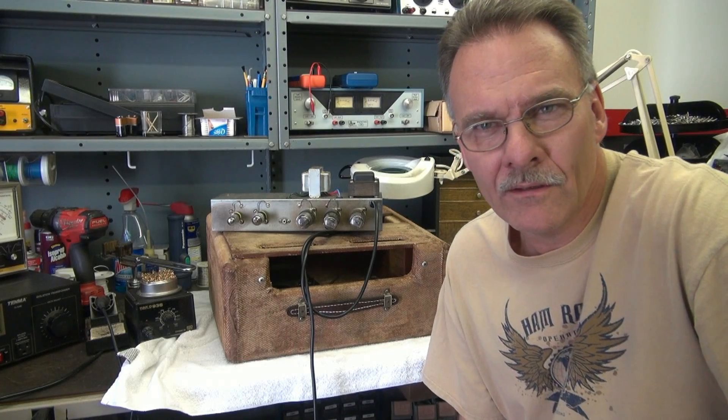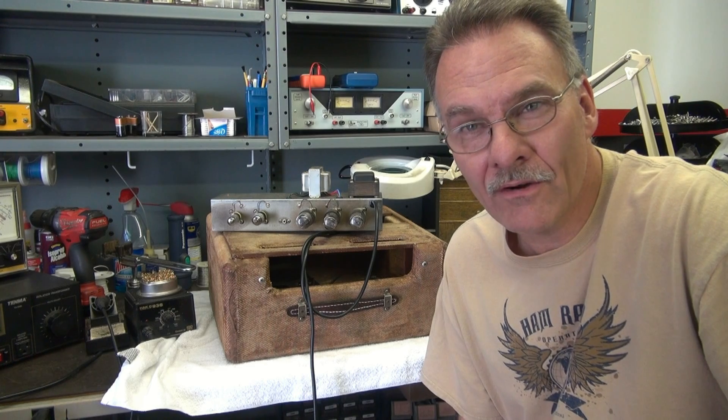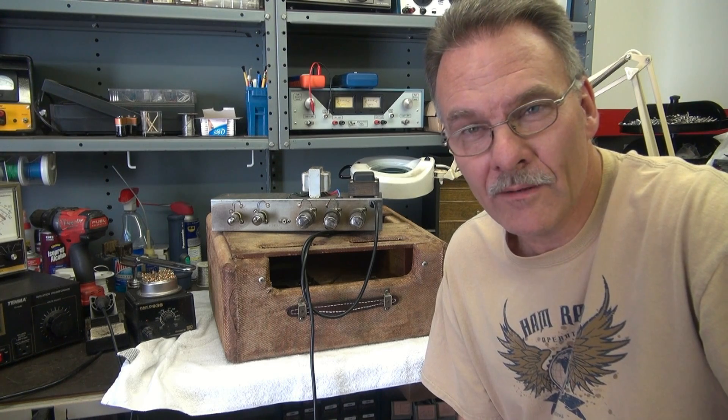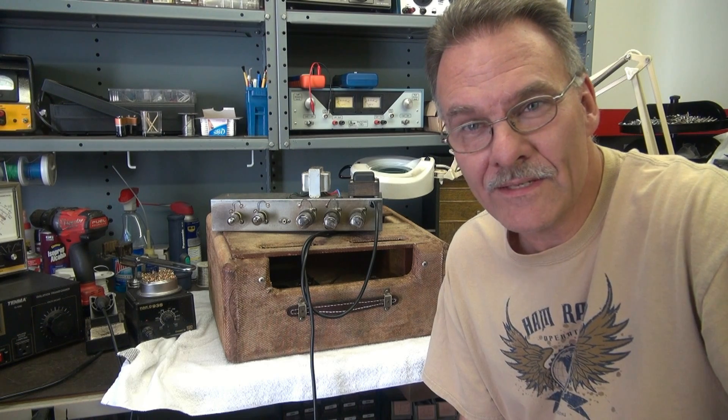It's Terry from D-Lab. In the shop today I've got a really cool Fender Harvard amplifier. I believe it's 1956. Runs a pair of 6V6s.